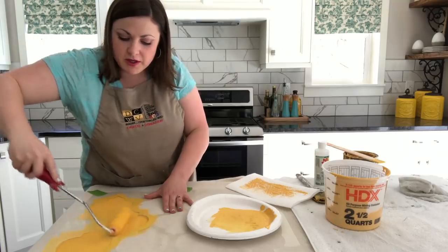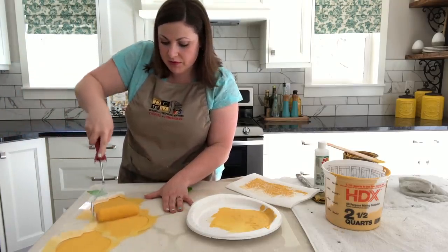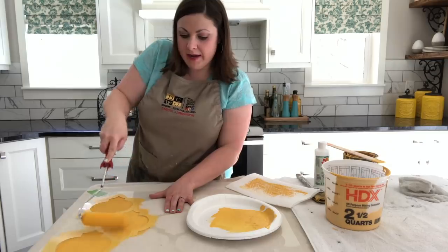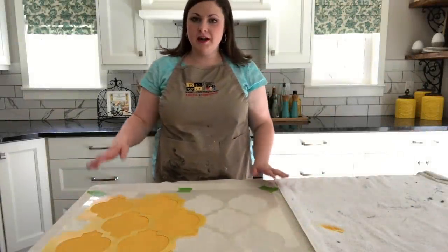I'm just pushing with a fair amount of pressure onto the fabric so it really gets into the fabric. The more paint you apply now, the more opaque your design will be when they're hanging.